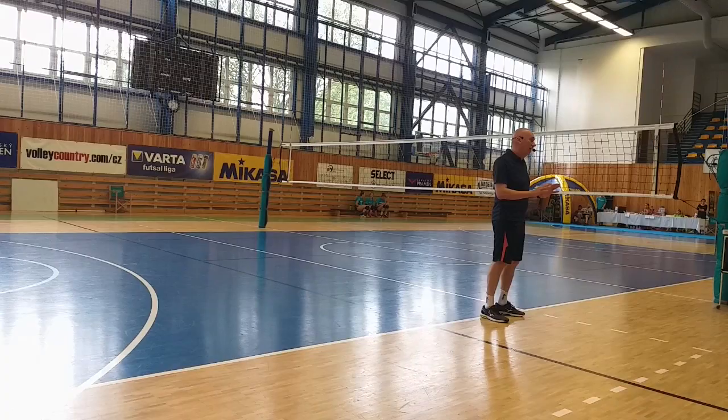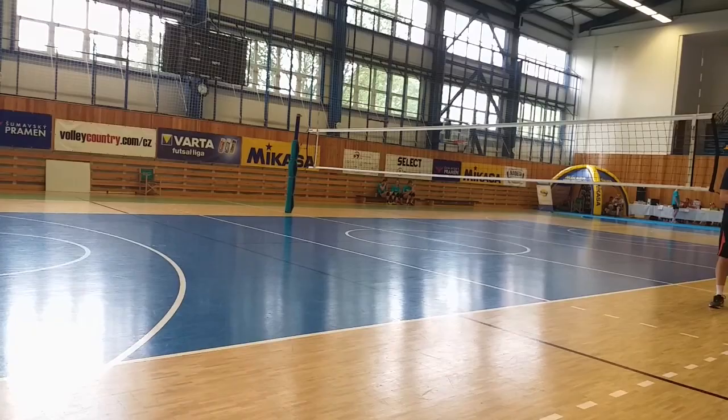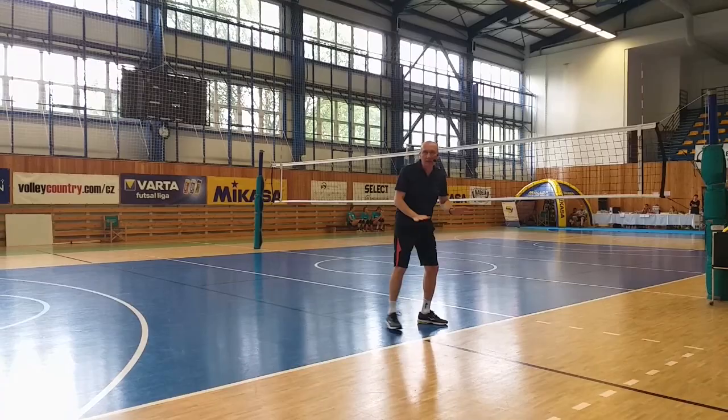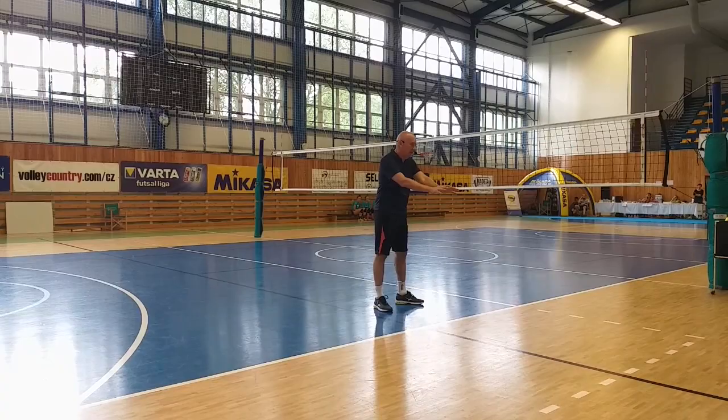I think that in young categories, first of all, they have to jump — to jump alone. The timing, the technique. Because after, if we try to work in 3, one blocker jumps the wrong way, one blocker jumps looking at the other side. Step by step. First of all, individual technique. Maybe after: double block, triple block — I don't think so. Step. Let's go.